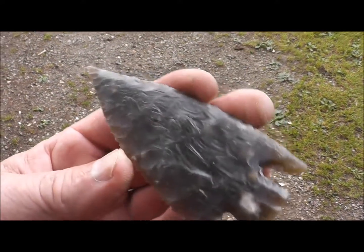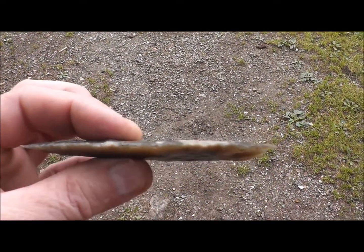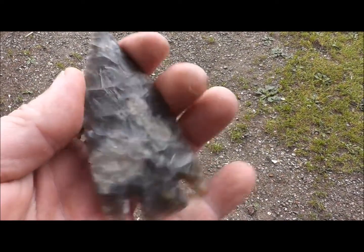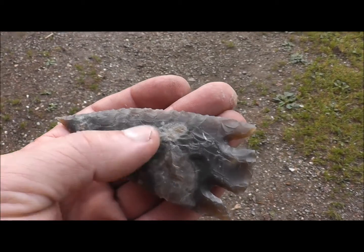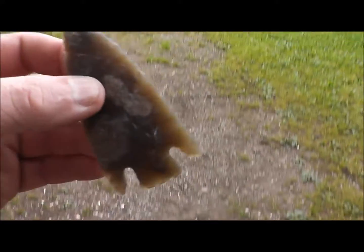I really had to work to get this piece. To get a piece this thin you really have to take down several series of flakes. When you run into some of this gray, it can sometimes be tougher than the surrounding brown areas, but I think it looks pretty cool.